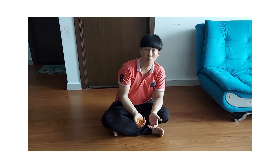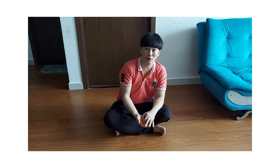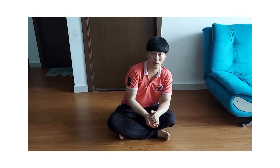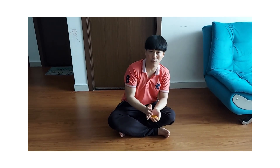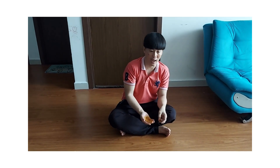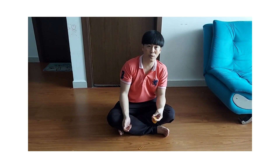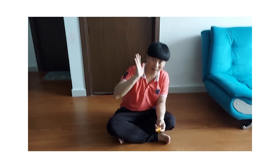Rồi. Và cho dù ở cái trò chơi này, dù chúng ta có thắng hay thua, là chúng ta cũng không quan trọng. Mà quan trọng là chúng ta có thể chơi cùng với lại nhau. Và thầy mong là các bạn trong những ngày này chúng ta sẽ có được thêm 1 trò chơi mới cùng với lại ba mẹ của mình, hoặc là anh chị em trong nhà của mình. Chào các bạn! Hãy subscribe cho kênh La La School để không bỏ lỡ những video hấp dẫn.